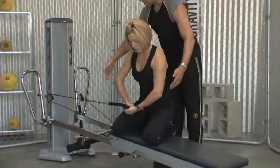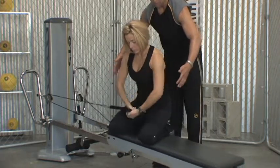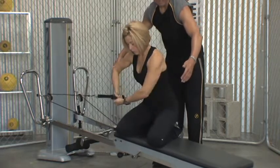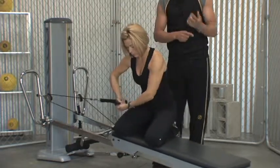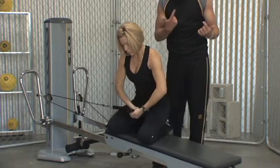We can increase the range, keeping the same rhythm, and we're lifting up more so it's requiring more work through the shoulder area. Or we can change the rhythm so Carol can come out really quickly into my hand and then slowly back. Each time you add a little change, it's going to affect the way that movement feels and the way that we're loading the musculature.